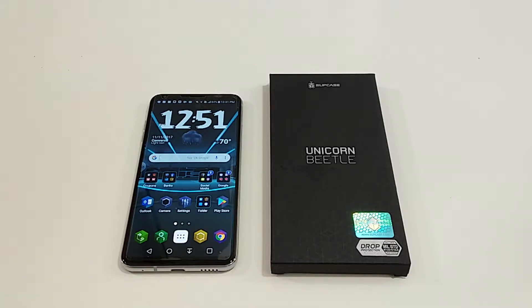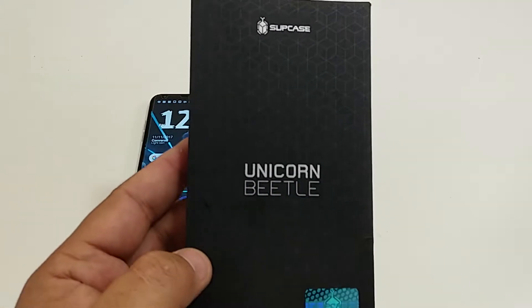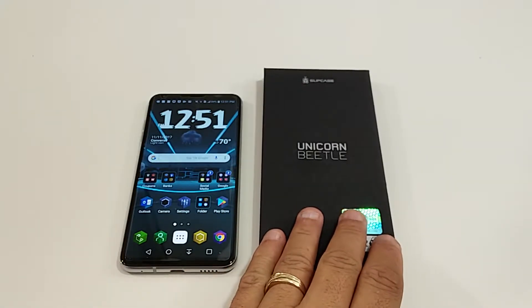Hi everyone, this is Joseph from Ford's Tech Reviews doing another video. Today I'm going to review this case from Supcase, the Unicorn Beetle design for my LG V30.